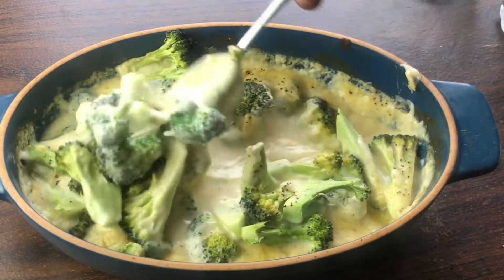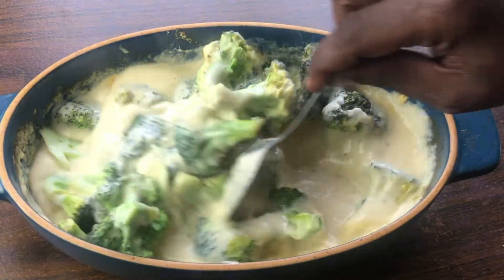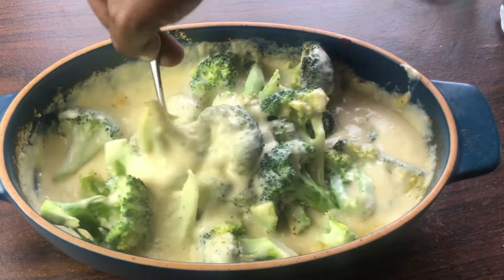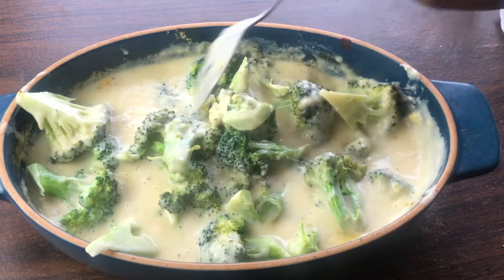Here's the broccoli and cheese. I'm going to give everything one final toss together — tossing all that black pepper in. Oh, it smells amazing. I just love how cheesy that is. I'm going to go ahead and plate some of this up with my meal and give it a taste. We'll be back.